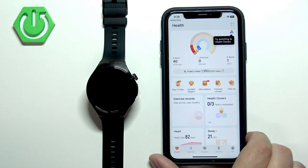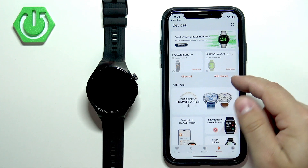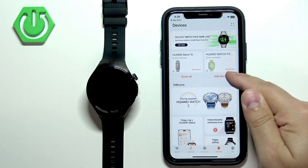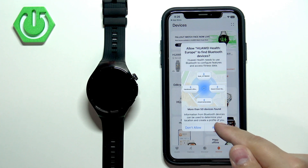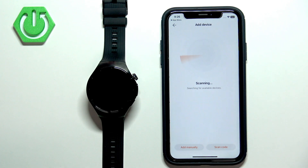Once you're done, you'll be back on the health page. Tap on Devices again, then tap on Add Device. Allow the required Bluetooth permission — this one needs to be allowed for Bluetooth to work, so tap Allow. Then tap on Add Device again and it will start scanning for nearby devices.